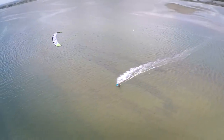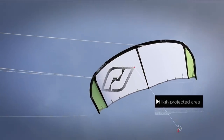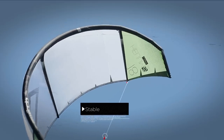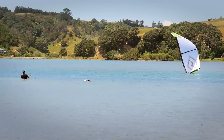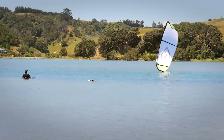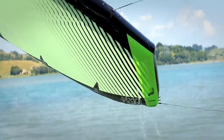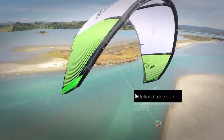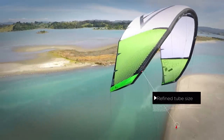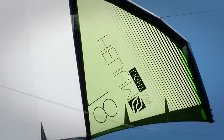We wanted to have a relatively high projected area. We didn't want the kite to be too flat because we wanted it to be more stable and able to relaunch better. We chose three struts to support the canopy in the middle and the wingtip. We had to refine the tube size to have the kite have a natural stability structurally, but not be too heavy and too draggy.